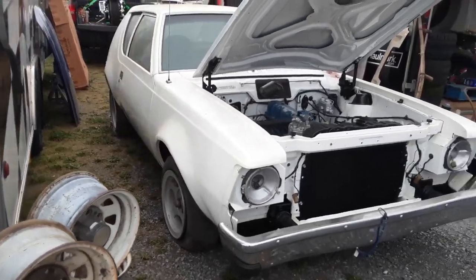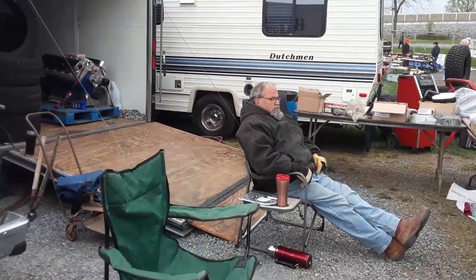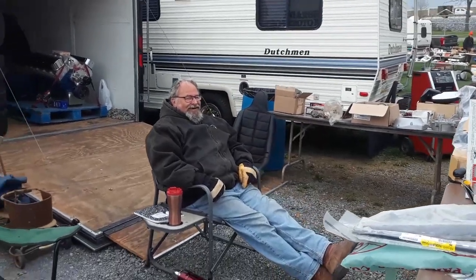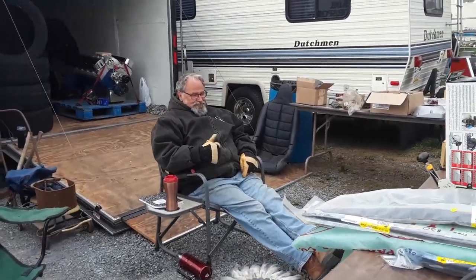They are asking — drum roll please — $6,500, but they're open to offers. Depending on how cold it is, let's see what we can negotiate. In fact, if you slip them $200 bucks you'll get it for $6,000. What do you think, folks? Let's continue on.